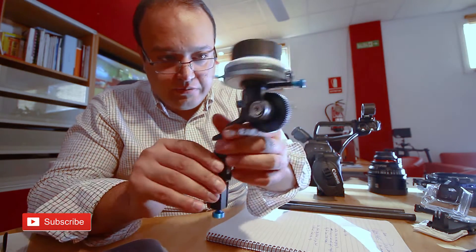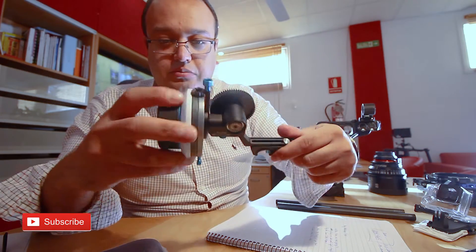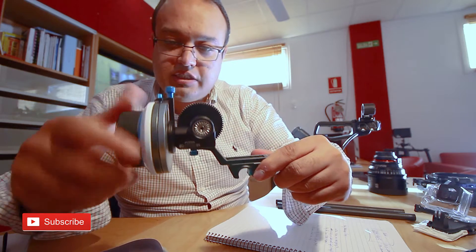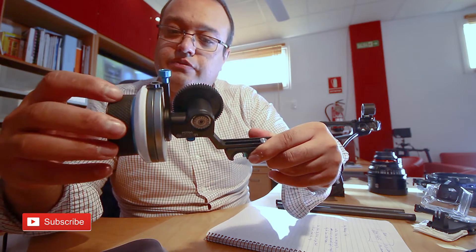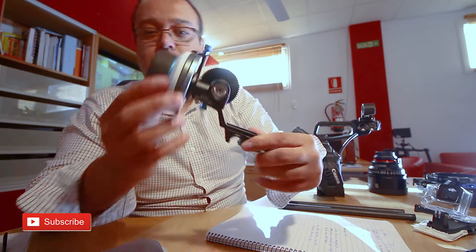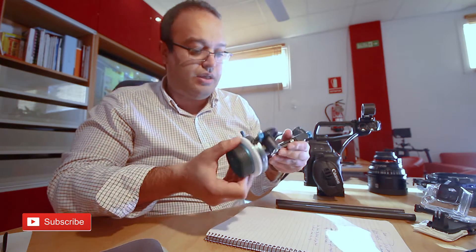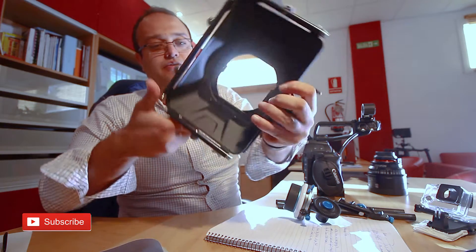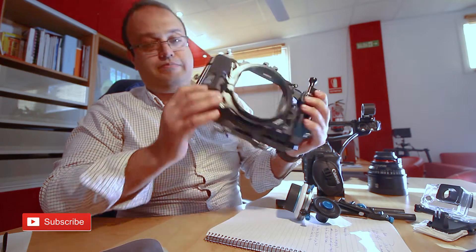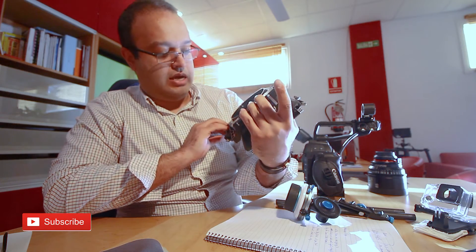Very nice, very good quality aluminum — completely aluminum except for one part which is not really important. You can adjust your distance and focus ring. Very cool, by Vocas — not sure if you guys can see that — Vocas. Very nice.